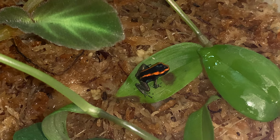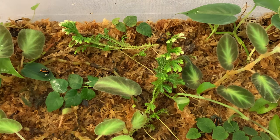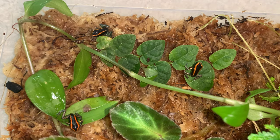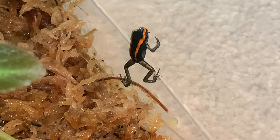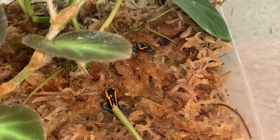Once they climb out, you can move them to their grow-out bins. Tip number five is for froglet success. I recommend setting up the grow-out bin at least two weeks before the froglets are ready for it and seed it with springtails. This gives the springtails enough time to breed in the grow-out bins and ensure the froglets have a constant supply of food when they move into the bins. I still recommend seeding the grow-out bins with springtails every week though.